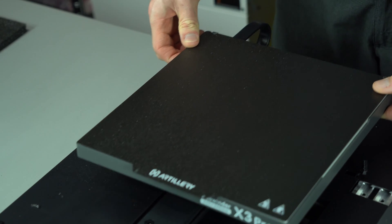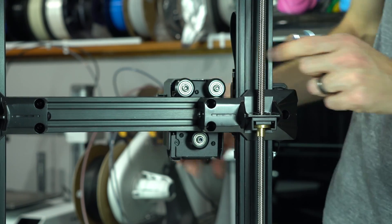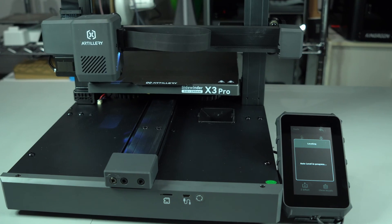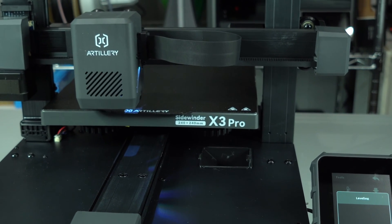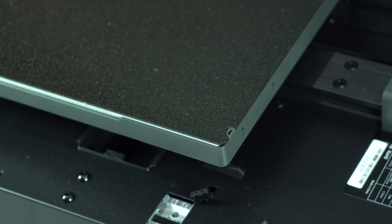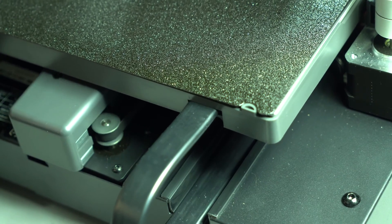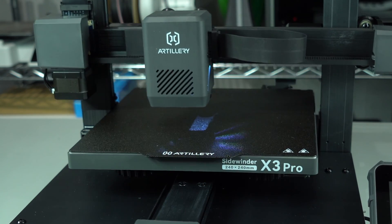It's still a bed slinger. It's still got aluminum extrusions and V-slot wheels. The familiar ribbon cables are there too, properly strain relieved this time. The glass bed and touch probe of the X2 are replaced by spring steel and an inductive probe. The spring steel is coated on both sides with textured PEI. The heated bed has a hardware cable with internal strain relief, and no limit switches are present because the X3 now uses sensorless homing.